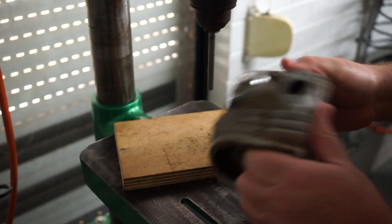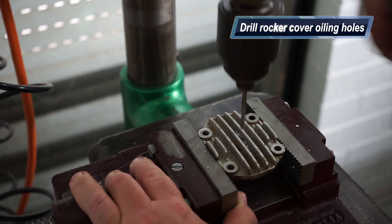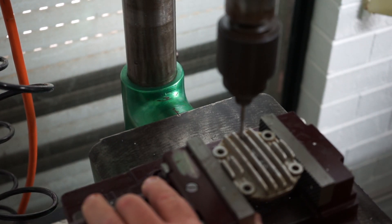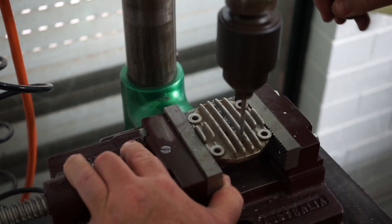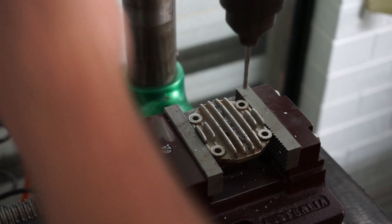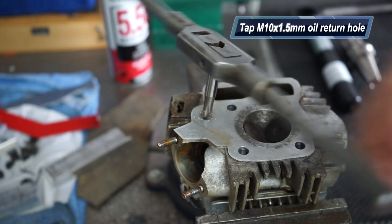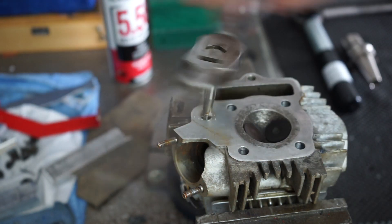This is the rocker cover off the engine - it's got no oiling holes. The engine is usually oiled through the oil pump and returns through the timing chain, but this has no lubrication, so I'll have to drop some oil in those holes. The cylinder head also had an oil return bung that needed to be tapped and a bung fitted.